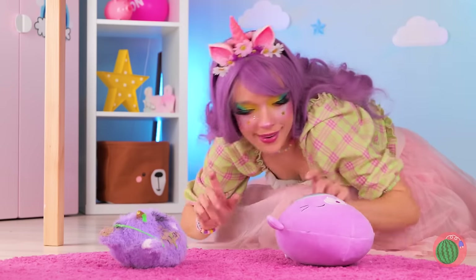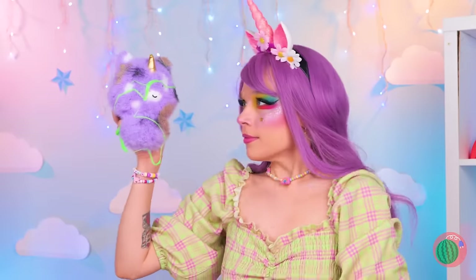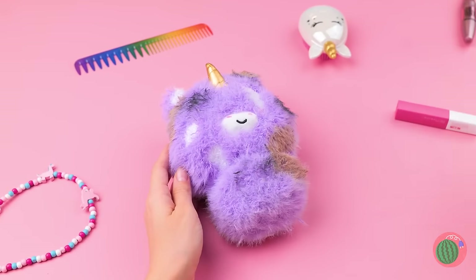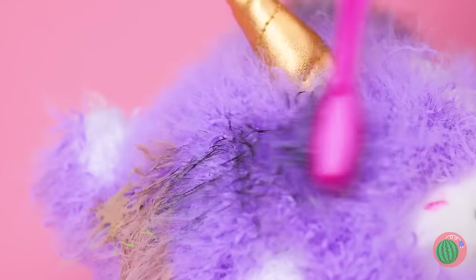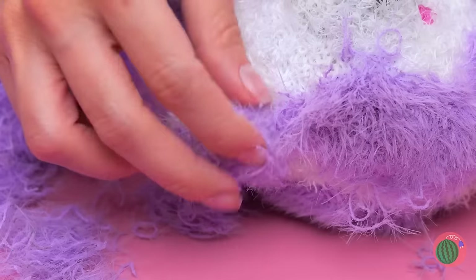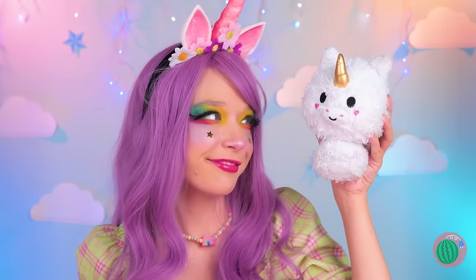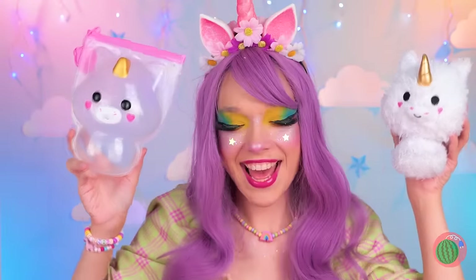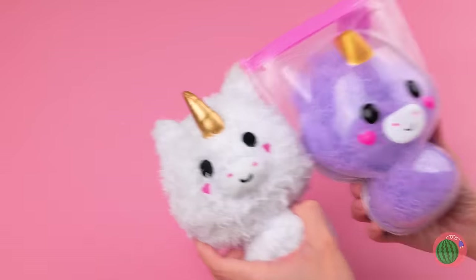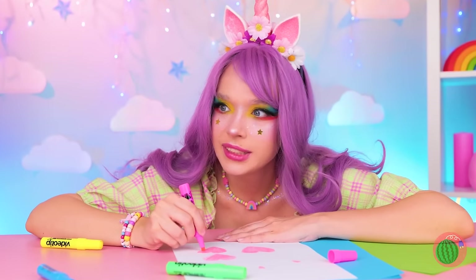Someone's got a case of butterfingers — that toy's seen better days! This is gonna take a whole lot of elbow grease. Ditch the slime and let's get scrubbing! His fur's coming out — a nice shave's always in style. This guy's so sweet, why don't we make him a friend? Always good to make friends!